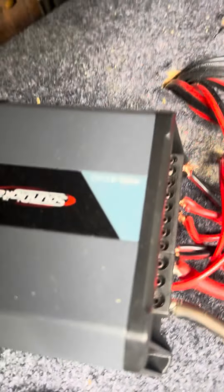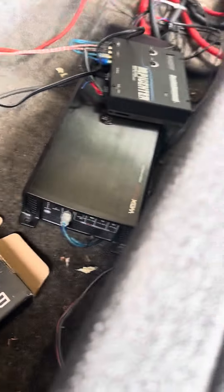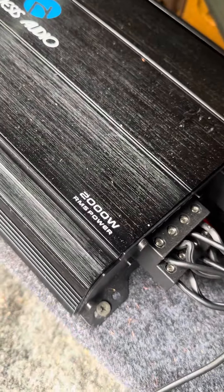I got four six and a halfs — Sound Digital. As you can see, 400 by four EVO. And I got this Nemesis Audio, NA 2500 by four. So it's really 2000 RMS.